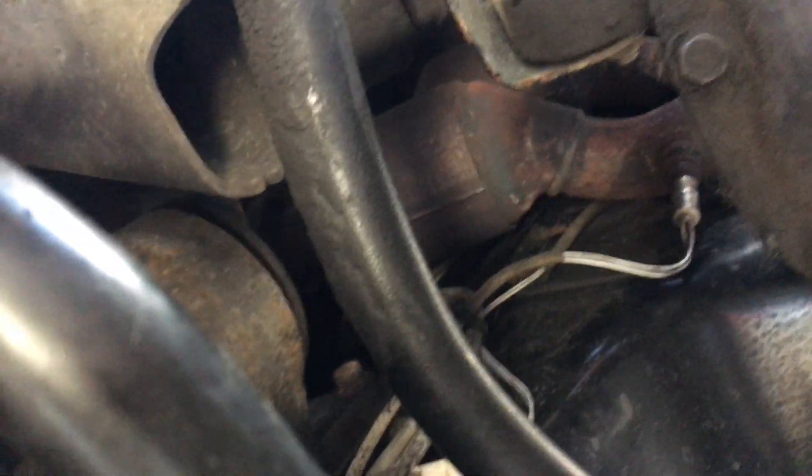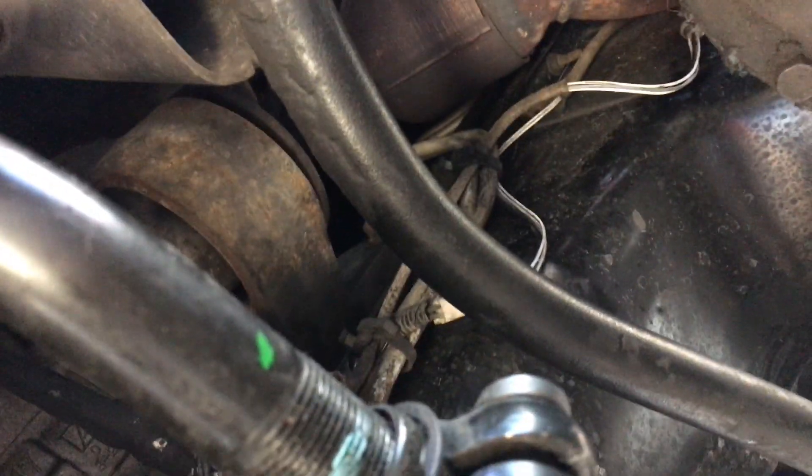Trying to figure out how to get after it. I'm going to set this camera up so I can work on it, and I'll come right back.